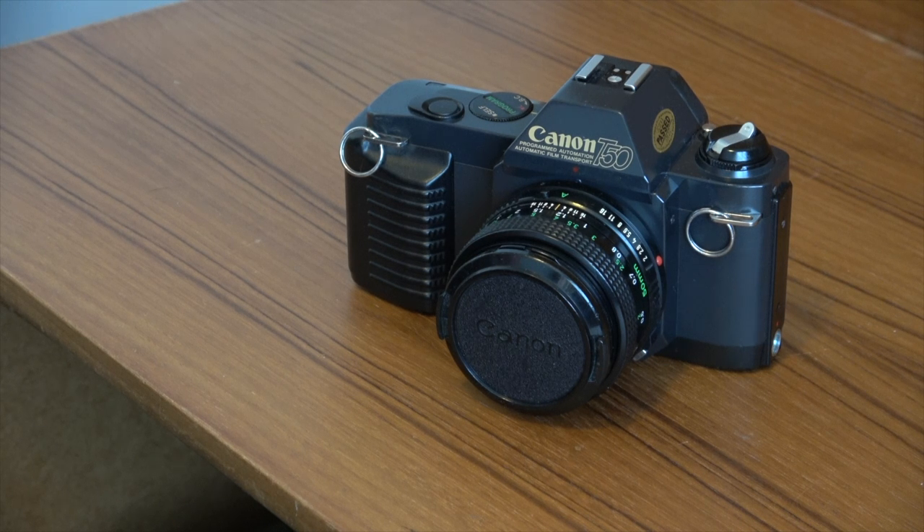SLR cameras were taking a bit of a dip in the early 1980s from a sales peak in 1981, and with the T50 Canon went down the route of greater automation in order to revive sales — and it certainly did so. The T50 was the first in the T series line; the T70 was released in 1984, the T80 — the rarer model — in 1985, and the range-topping T90 was a fully professional camera released in 1986.